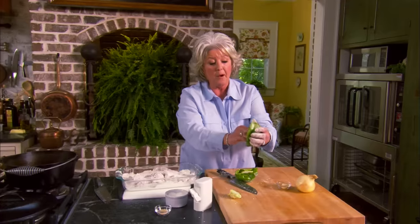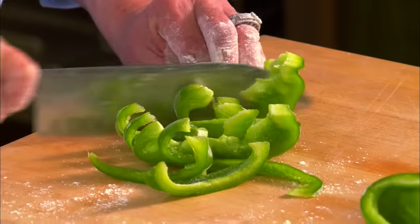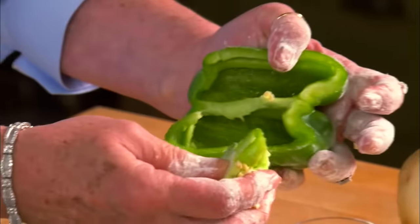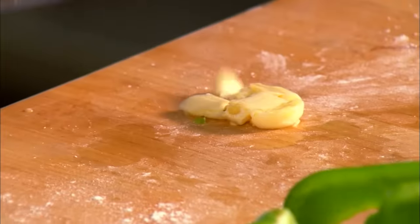Before I heat the oil, I want to get some bell pepper and onion sliced up to go in the pot. I'm gonna cut the bell pepper in strips — I don't want to dice it because I want you to be able to see that bell pepper in the dish when you go to dip it up and put it on top of your rice. Now I'm gonna take my garlic cloves and smash those to help release the flavor.